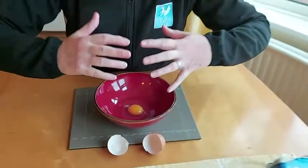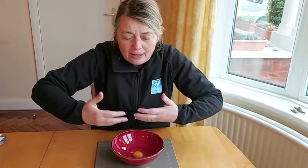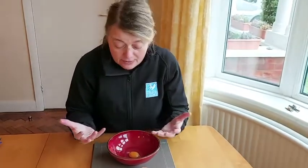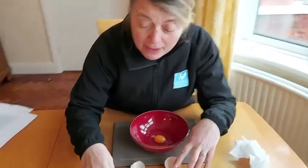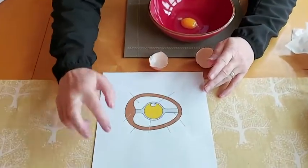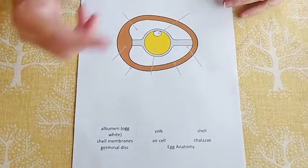That germinal disc needs to be kept up towards the top of the egg and kept warm. Your chalazas will be making sure the germinal disc always comes to the top of the egg so it stays nearest to the mum's tummy to keep it nice and warm. So now we've had a really good look at the egg and found out the different parts of it.